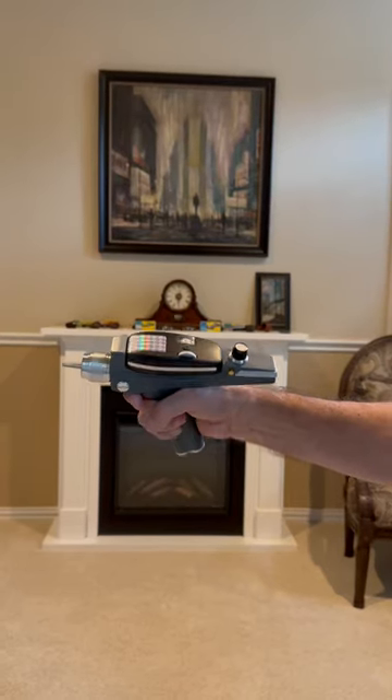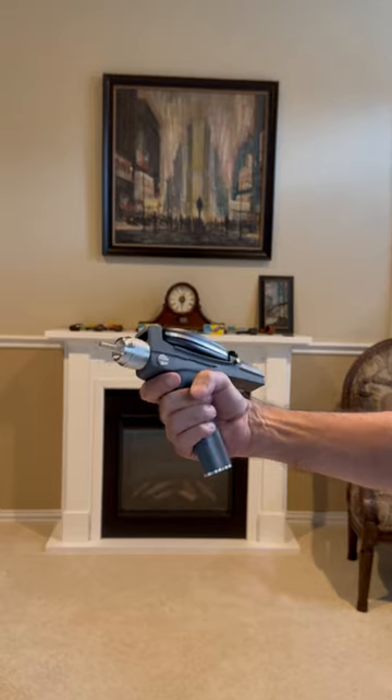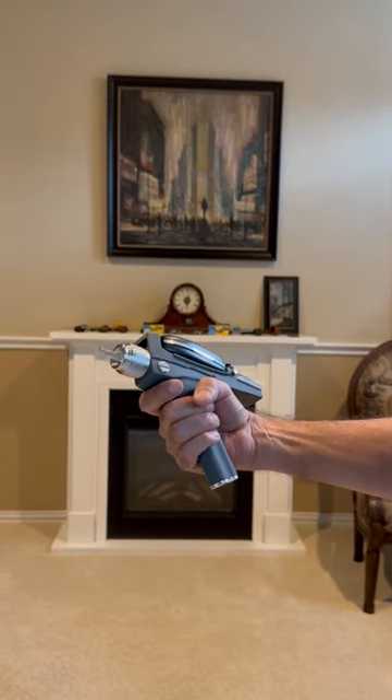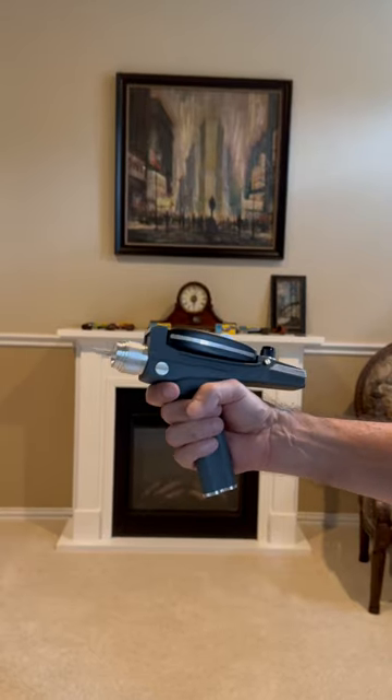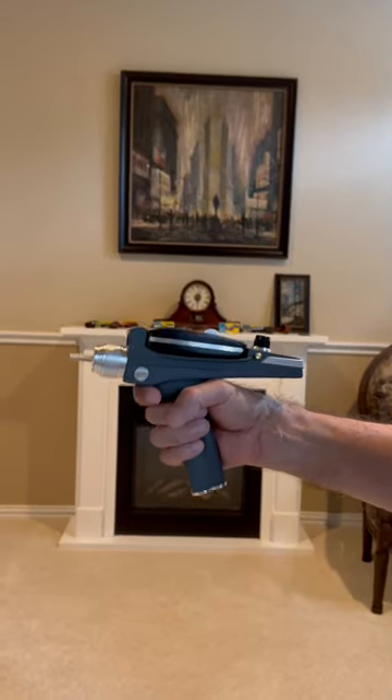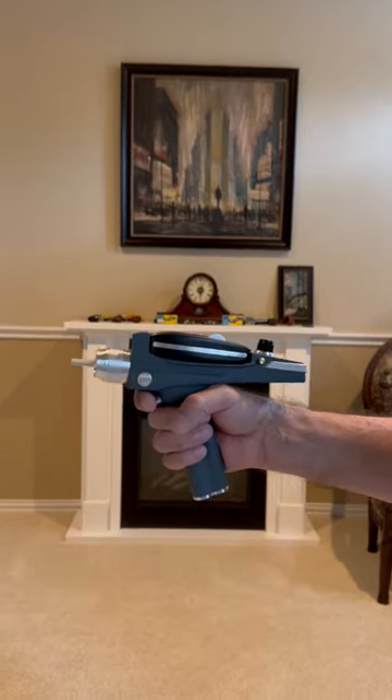This is a replica Brad Nelson phaser, cast off an original with all parts built to exactly simulate the Brad Nelson. The only difference is this unit does not have the original Xenon electronic package — it has a modern version.